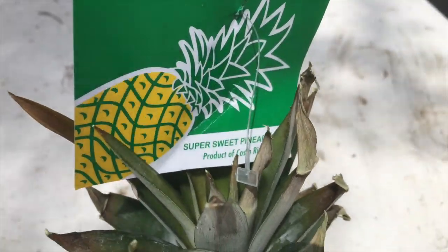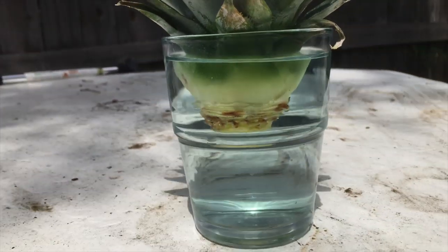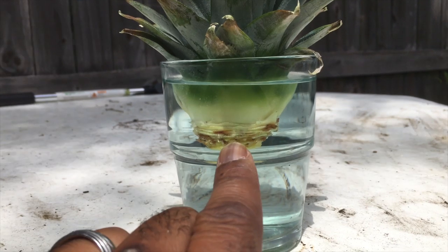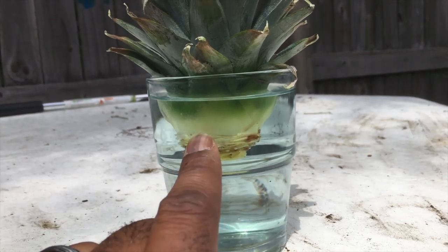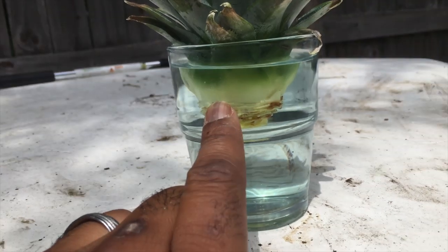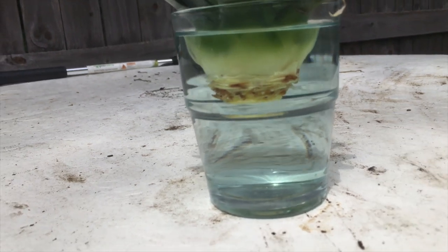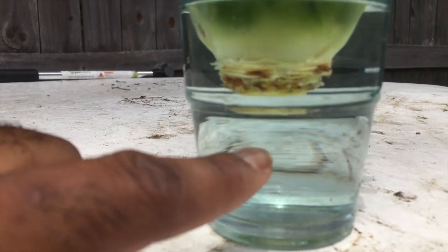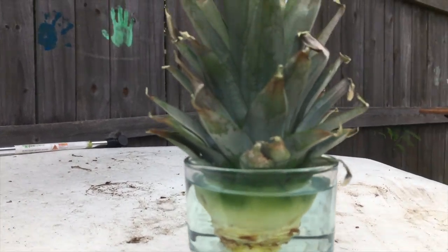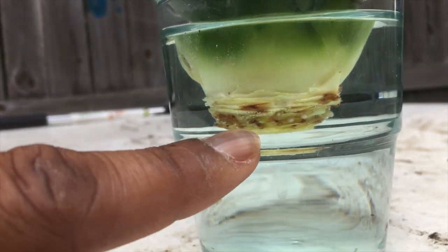Super sweet. Alright, so I went ahead and cut it and sat it in this jar with some water and some new beginning liquid — beaten liquid. That's why it looks not all the way white, it's a little green tint to it. But hopefully within a week we'll start seeing some roots come in.